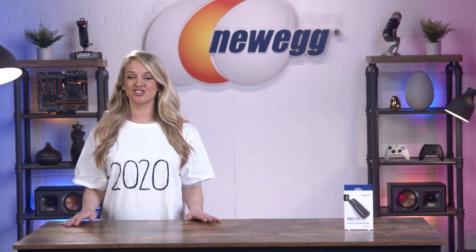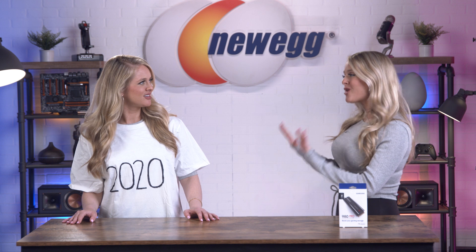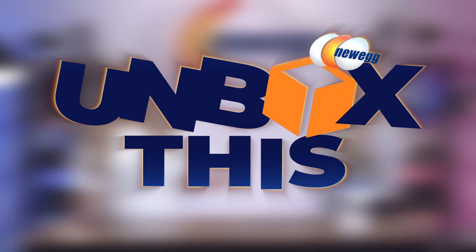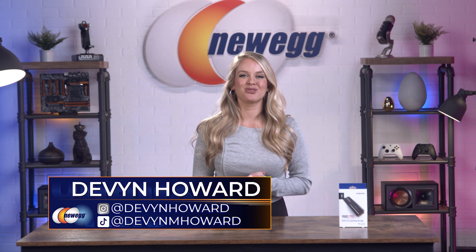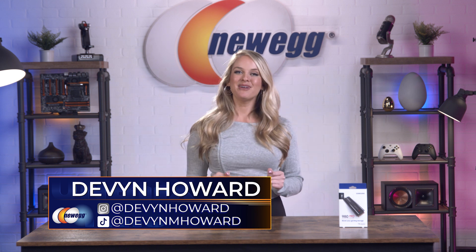You can't use the same internal PCIe 4.0 M.2 SSD drives in a PlayStation console that you would in a PC. Shut up, because you're wrong and stupid. How's it going, everyone? I'm Devin Howard on Instagram as @DevinHoward and on TikTok as @DevinMHoward.